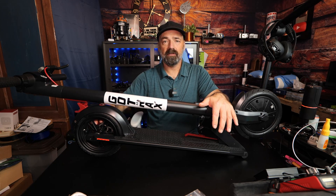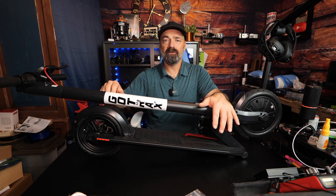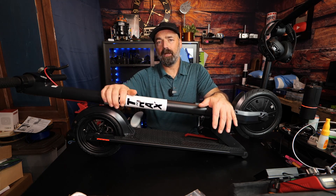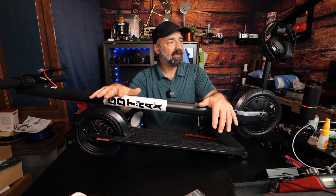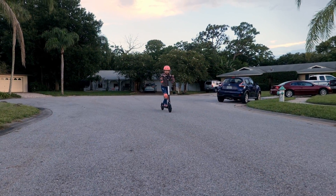It has the rear disc brake in the back, but it also has EABS — the anti-locking brake setup. So if you jam on the brake, it's not going to lock up and skid and slide out from under you. Overall, a very, very nice scooter.